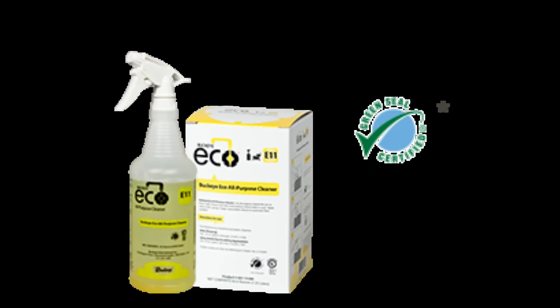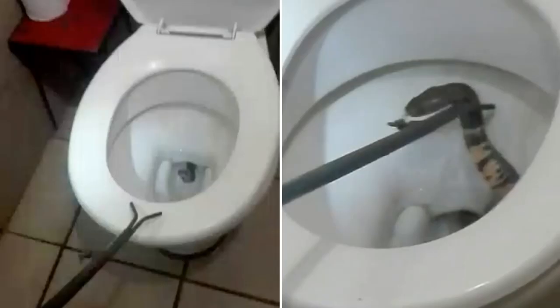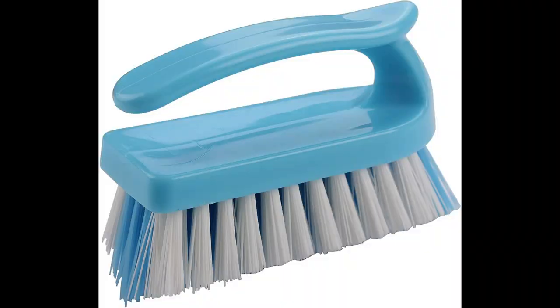Next up is E17, our tub, tile, and bowl cleaner. This is an acid cleaner that, as the name would imply, works best on your bathtub, toilet bowls, and bathroom tile. It can even be used on metal surfaces to remove water scaling. Simply spray on, let it sit for four minutes, brush it with a bristle brush or a Brillo pad, and then give it a good rinse.